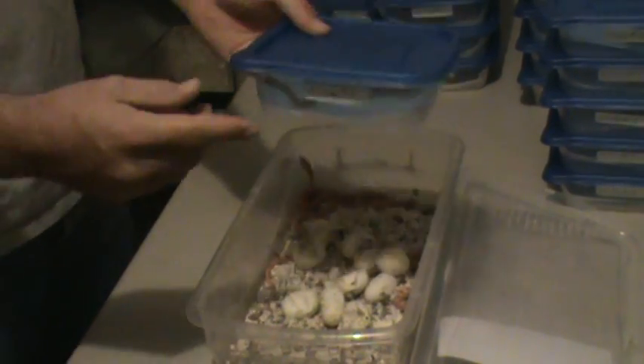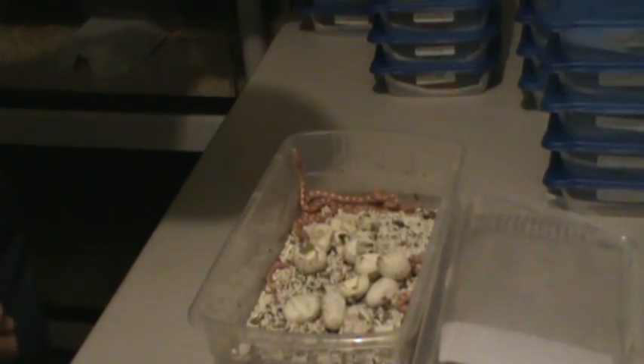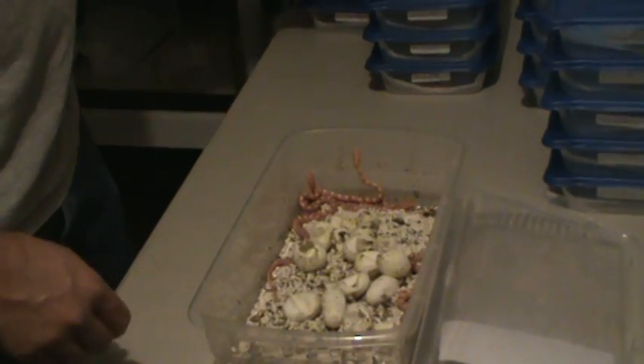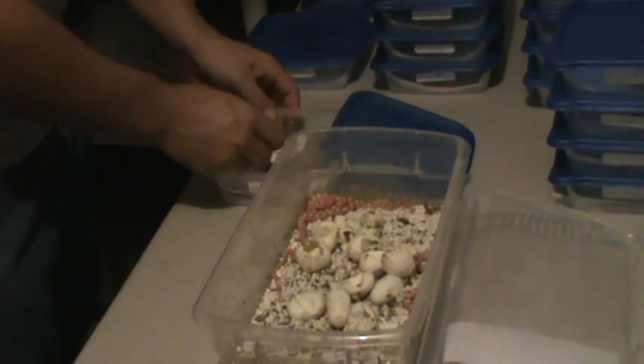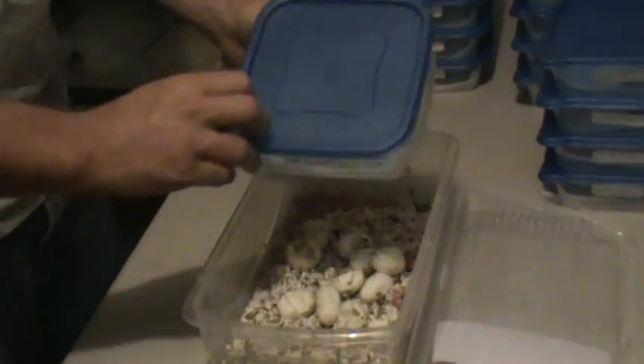Since I'm weird, I always put the little tab on one side. Number 11 will go right on top of 10. We'll start another stack and then I'll just go right on through. Next snake, container, snake, lid.